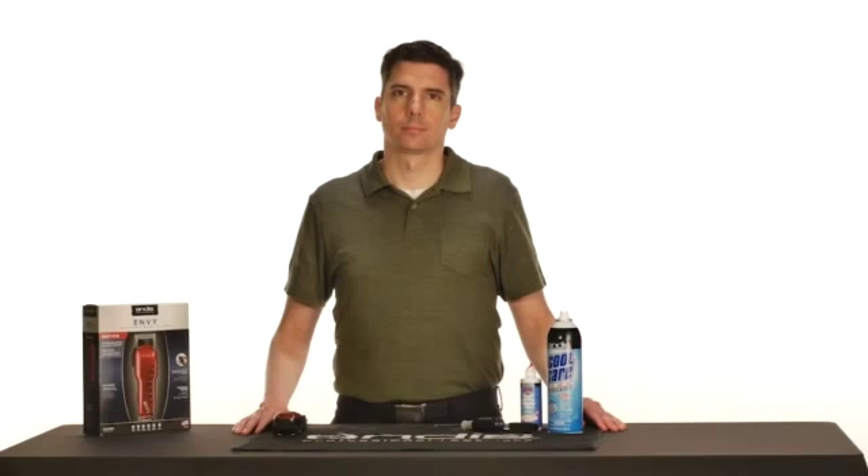Hello! Let's talk about clipper blade replacement, alignment, and maintenance.